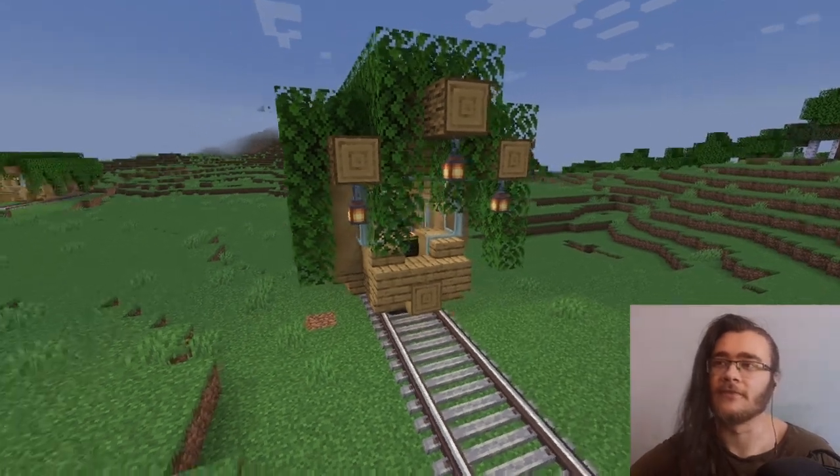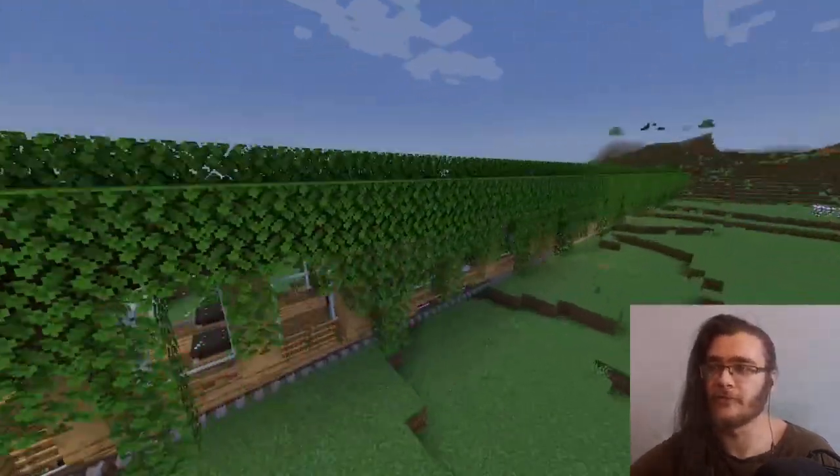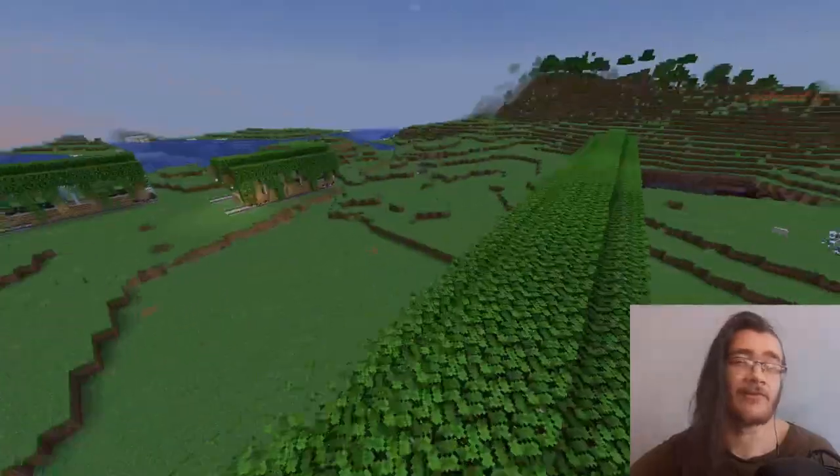Welcome back to our next train. This is the forest trolley — as you can see, it is a leafy version. Let's build it together.